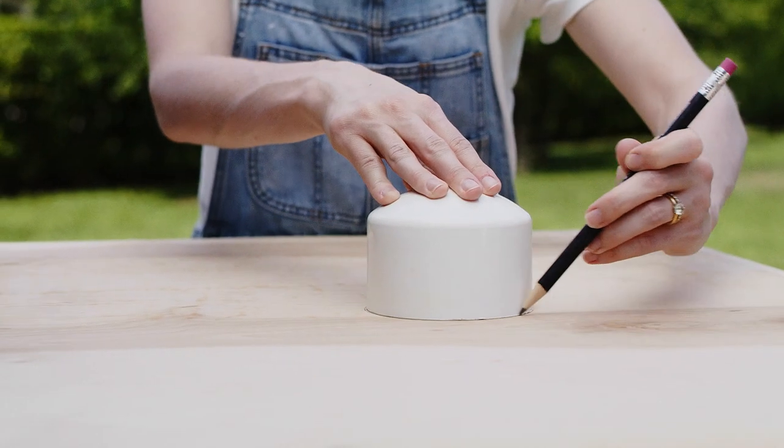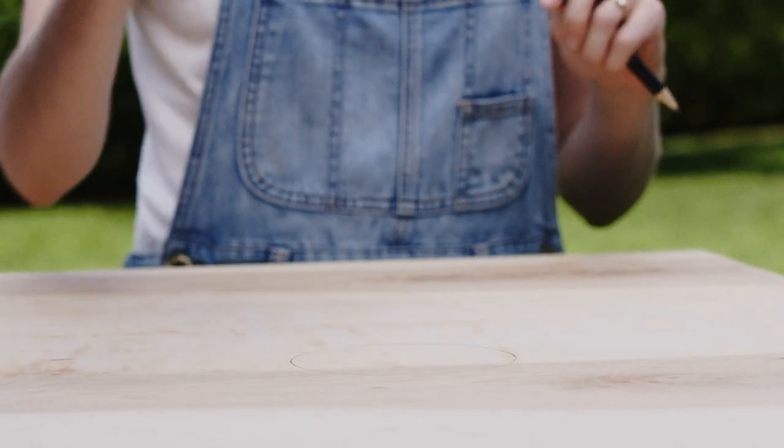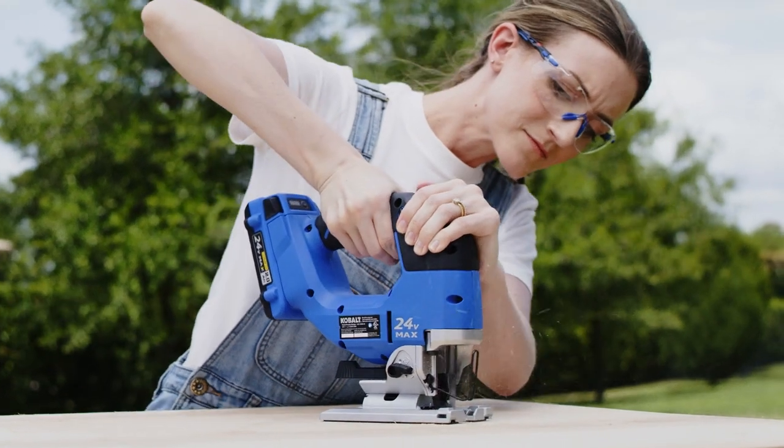Now it's time to create the hole. Mark your spot on the plywood by using the PVC cap to trace around. Then use a jigsaw to cut out the 3 inch hole.